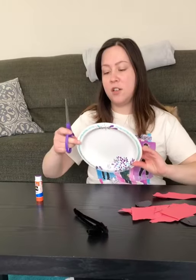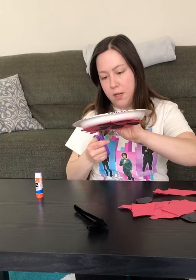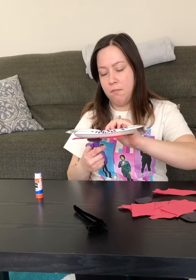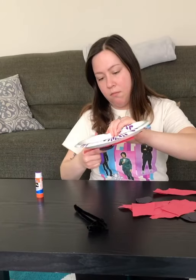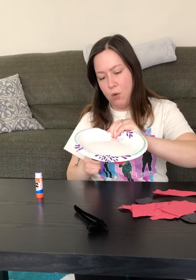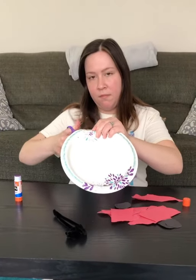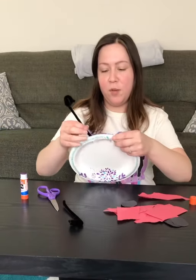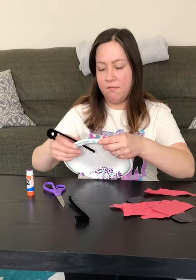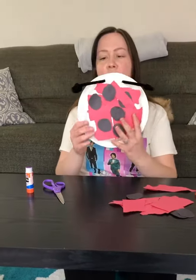Then you're going to take your scissors and make a hole in your paper plate — that'll go through. There we go. You're going to put your antennas in. And there's your ladybug!